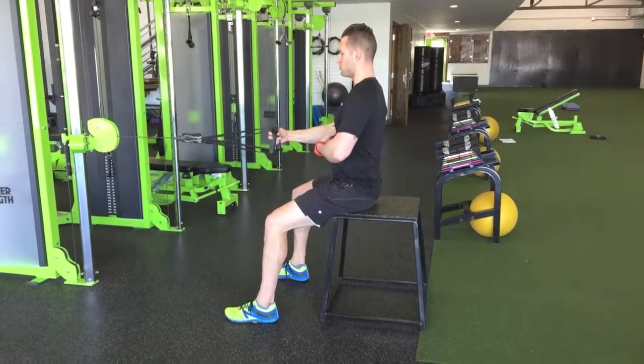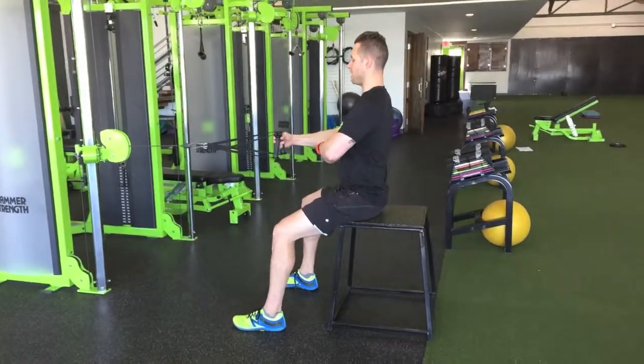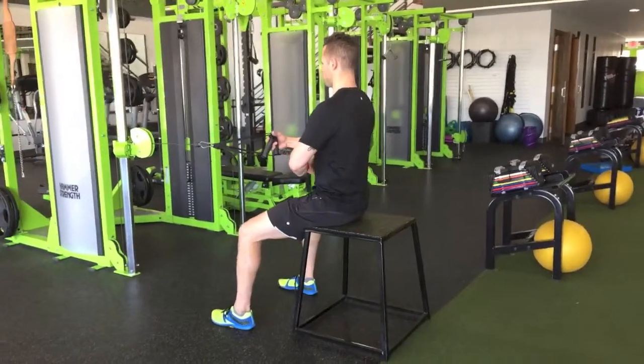For the seated row, I want you to start with a nice tall chest, but keeping the ribcage over the pelvis. We don't need an exaggerated posture here. Keep the ribcage locked into your pelvis.